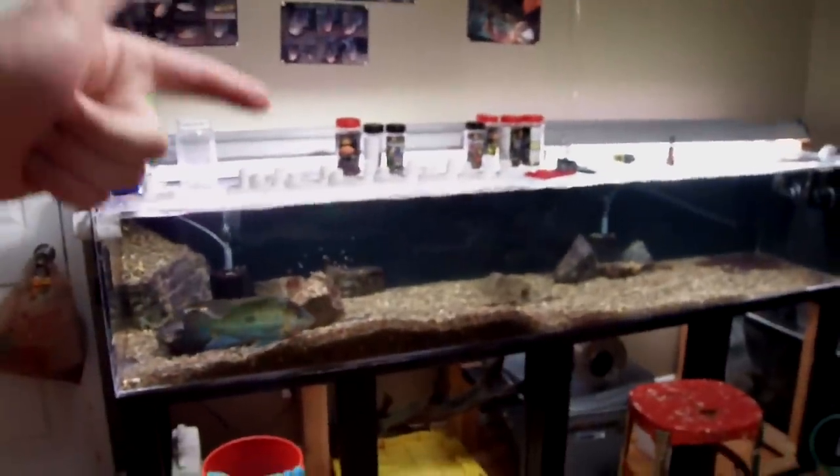Did some stuff today. If you can't see right here — you guys don't get to see that stuff until I actually put out the full DIY how-to, so you just don't get to see it.